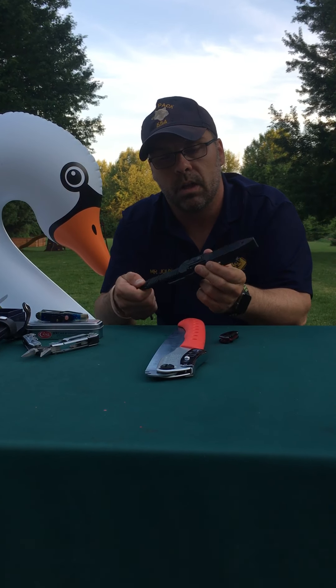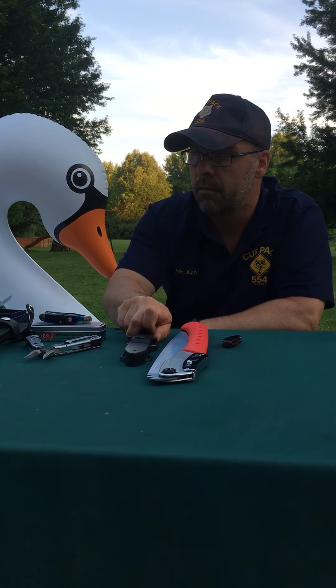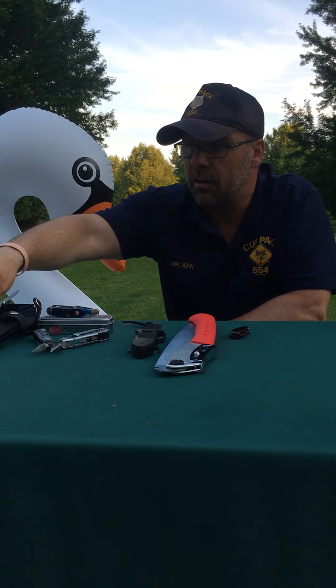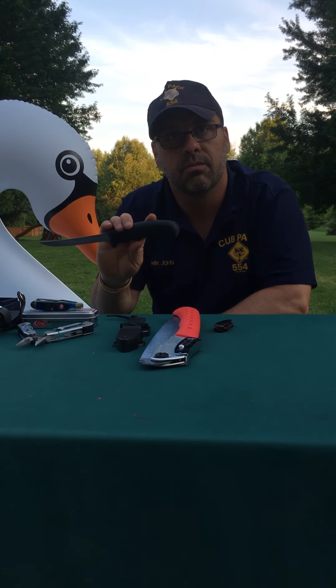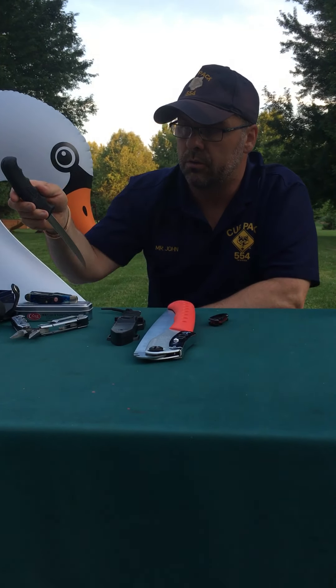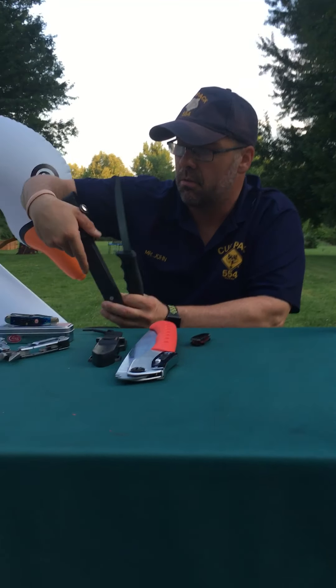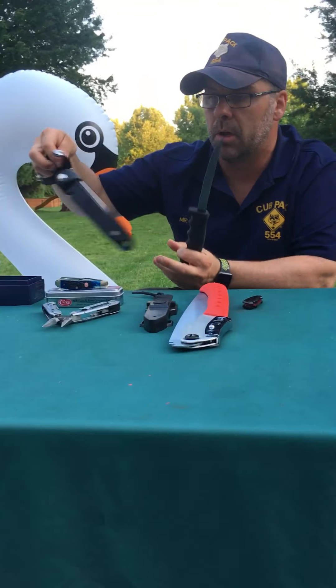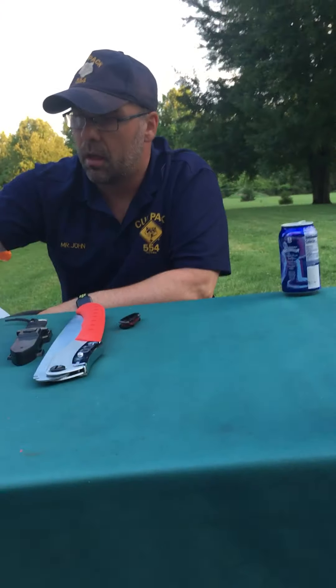They also have what's called a fixed blade knife. This is a diving knife — I use this when I go kayaking. It's got some paracord on it. It's a fixed blade, one solid piece of steel. This doesn't fold or do anything like that, so you usually carry this style knife in a sheath. It locks into the sheath and doesn't come out until you push to release it — so that's a safety feature.